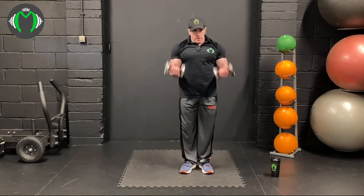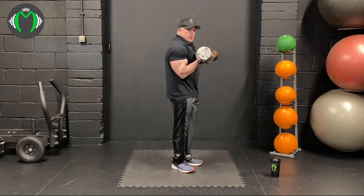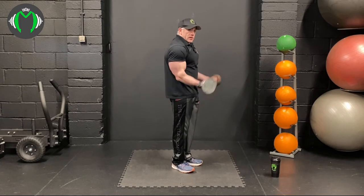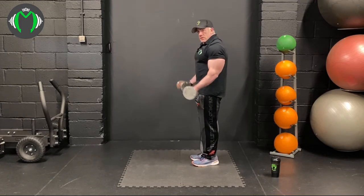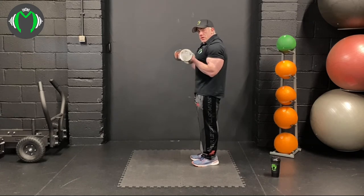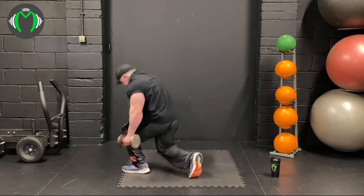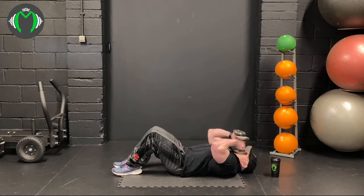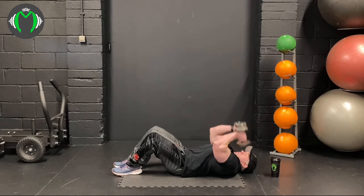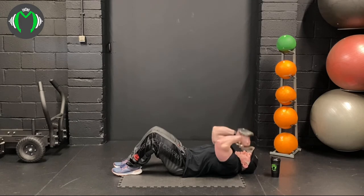Ready? Let's go. Remember we're talking about squeezing and engaging the muscle — we don't want to be swinging the bicep up, we want to be squeezing the bicep. Curling from one side then the other, getting your 15, making sure you're coming up and squeezing the bicep on each one. Come down to the floor and go straight into the tricep exercise — keep the elbows in so we're not engaging the chest or shoulder.